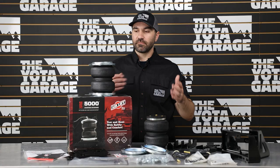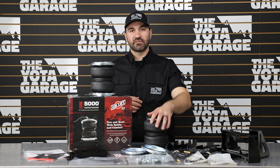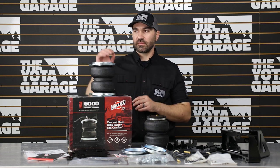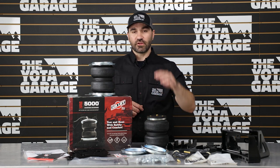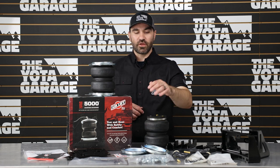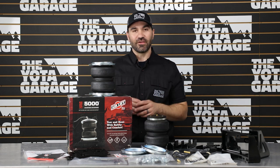Our next pro is that this kit increases load capacity to 5,000 pounds, which is huge. Running this kit should definitely remove the sag on the Toyota Tundra or your 2023-plus Sequoias. For installation, this is a complete no-drill, bolt-on kit, so we will not have to drill into the frame of the truck, which is also a huge benefit.